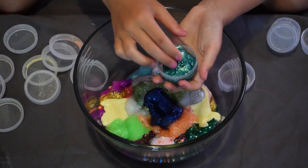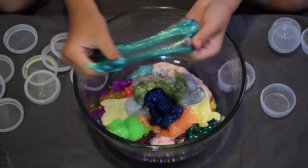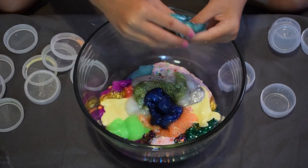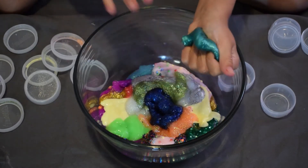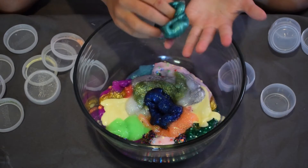My next slime is a really pretty teal color — also a glittery one. It's super stretchy and not very sticky at all. I love this color.